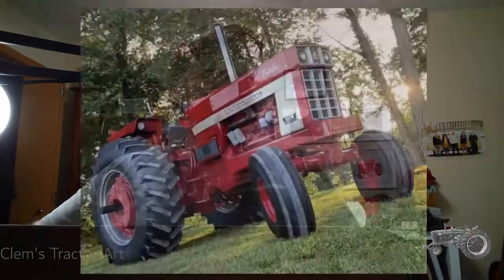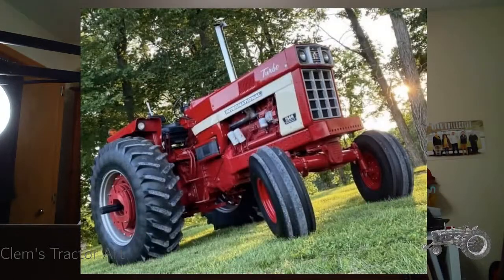Hello everybody, welcome to another YouTube Live, TikTok Live, whichever one you happen to be watching it on right now. We're going to be drawing a 1566 International. Let's pull up the picture here quick. There we go. Now I can see it. 1566.